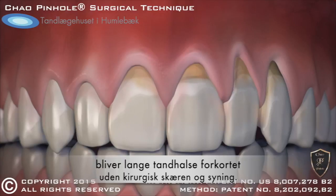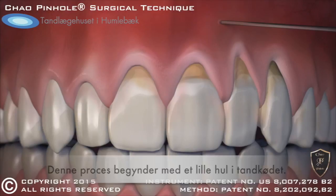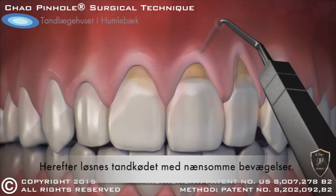This new process begins with a tiny entry point that is made in the gum. Then, a special dental instrument is placed through the pinhole to free the gums with gentle movements. Once free, the gums are guided down into a healthy position.